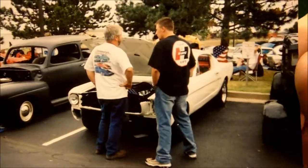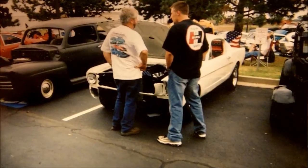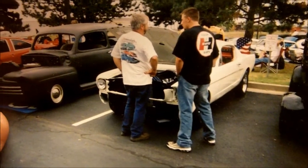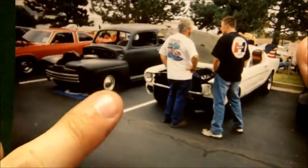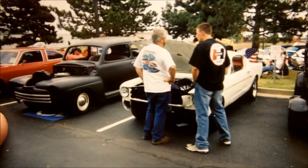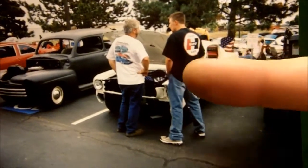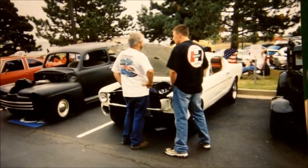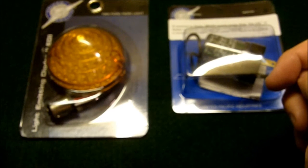I'll show you a little bit here. This is rebuilding the Mustang from after it was wrecked. That's it sitting at a car show in the unfinished class. That's actually my dad's '48 Ford sedan next to it that he's still working on. The car is pretty much complete now. You'll see a little bit more of it in a little bit — I just wanted to show you what I got for it.